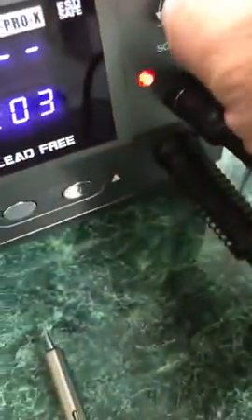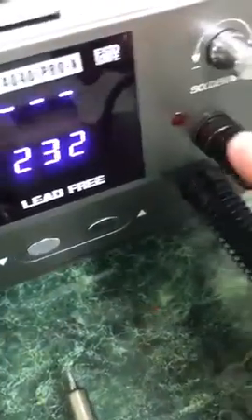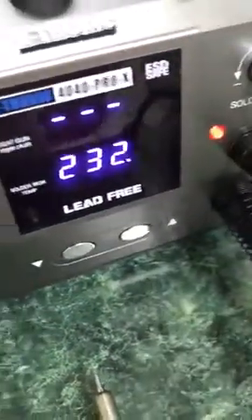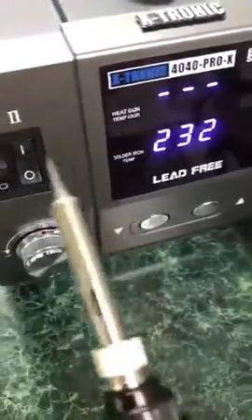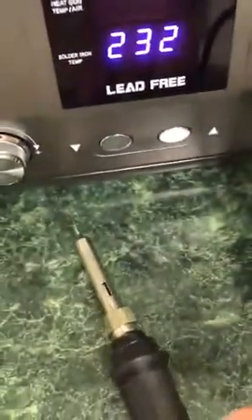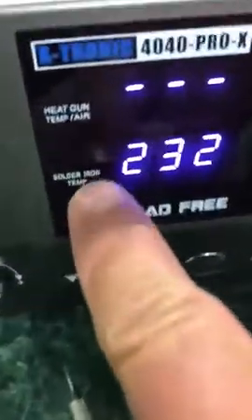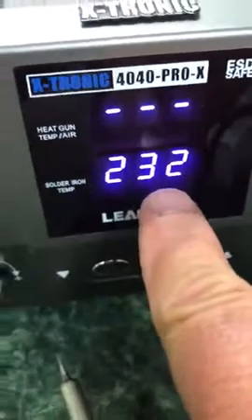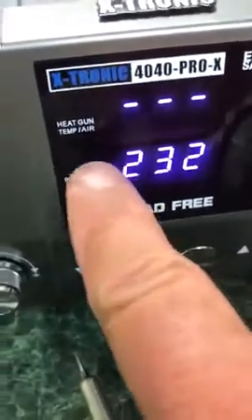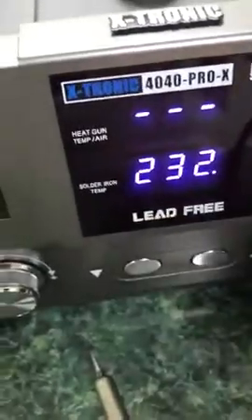I see this blinking here. I can turn this — and like I said, this goes up to 500. That just lets me know it's gonna be working to get to that temperature. This can get extremely hot here. And really, that's the dial that really works. It says solder and iron temperature. Everything's really labeled well. Heat gun, which I showed you before, is up here.